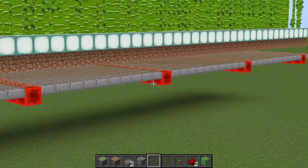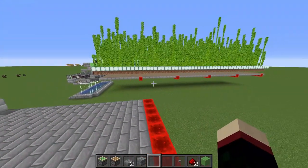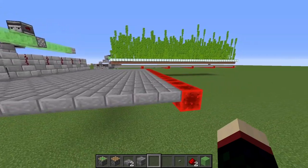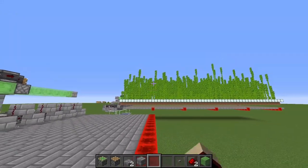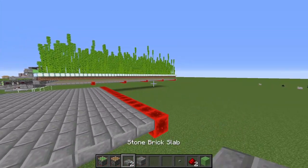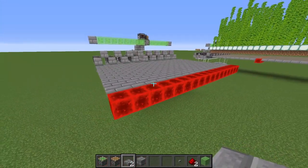Mumbo's farm is five of these modules long. Each module is 11 blocks: 10 blocks of slabs and one block of redstone blocks in a line. We're not going to make this the same size for the tutorial - I'm going to make it a different size so you can see how it's done.